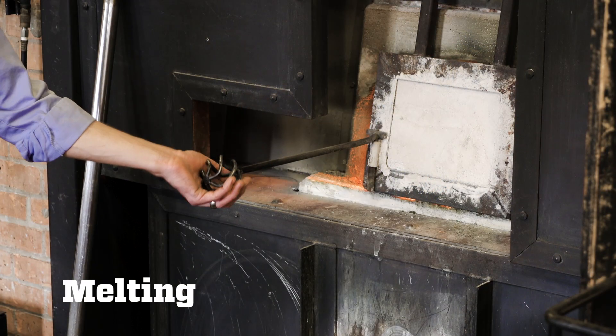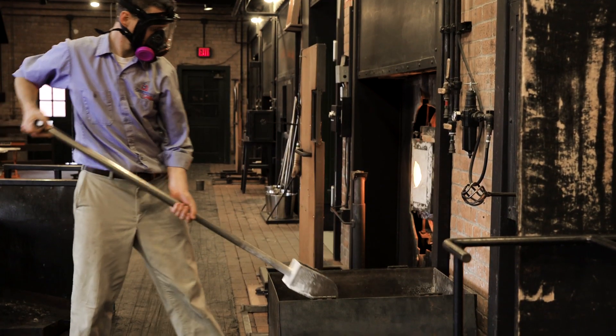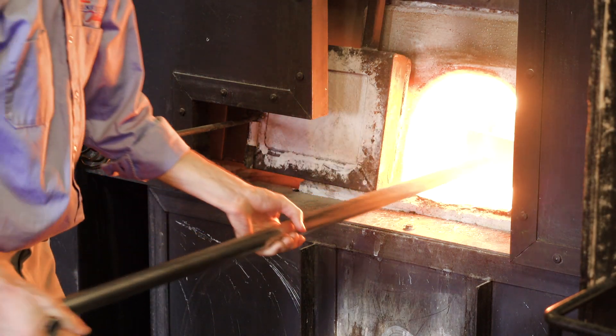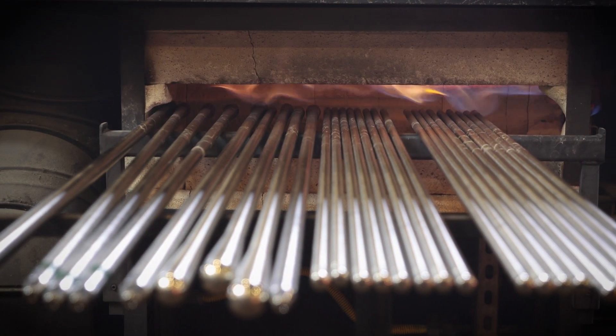The next step is melting the batch. The batch is placed in a ceramic bowl called a crucible inside our furnace, which is at 2,350 degrees Fahrenheit. Over about one and a half hours, the batch melts. Notice the bubbles? These are gases escaping from the melting material. After the chemical reaction has finished taking place, the bubbles are gone and we are ready to work with the molten glass.